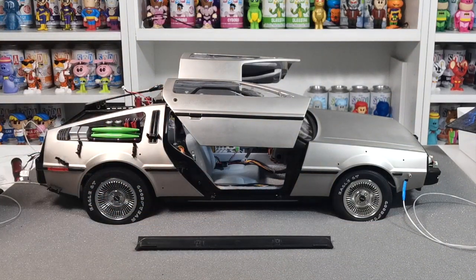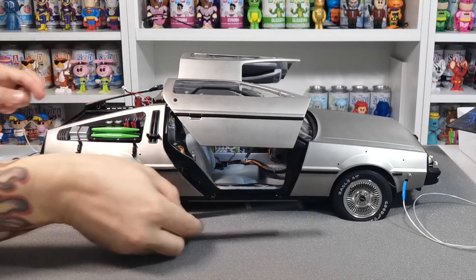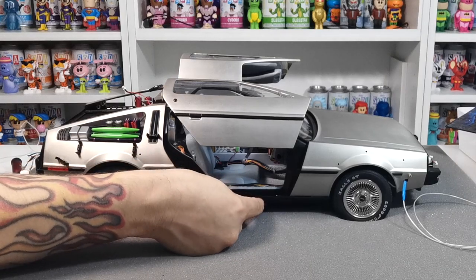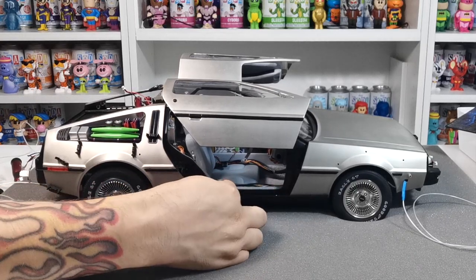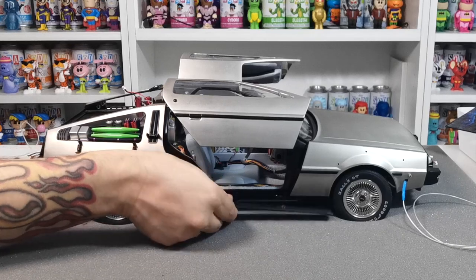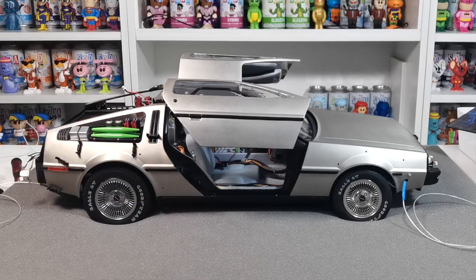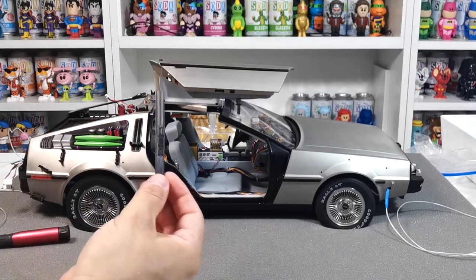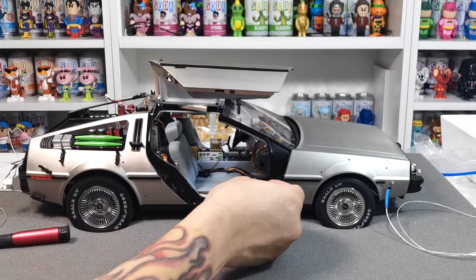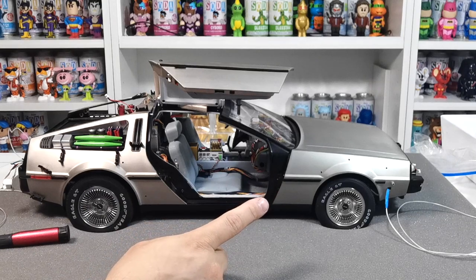Now we're going to put on the bottom skirts. With the doors propped up, test fit to make sure you have the right one — they should slide in. They are labeled left and right, so this one says left and this one says right. Line it up, make sure it fits flush, then pop the two screws on the inside. Without the skirt, then with the skirt — we'll put the skirts on both sides and then move on.